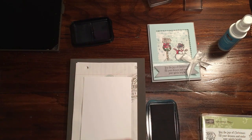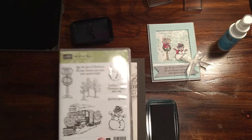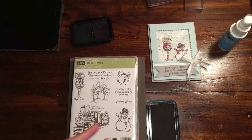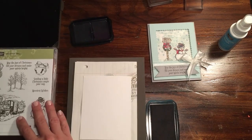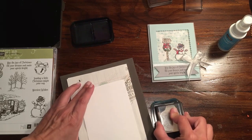What we're going to do first is use the snowman from the Christmas Magic stamp set. There's a train, a pole, a snowman, a bell — great for Polar Express fans. I have one who loves trains, so that's why I got this set in the first place. I thought this would make a really cute card.